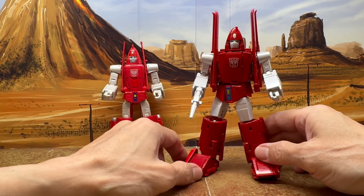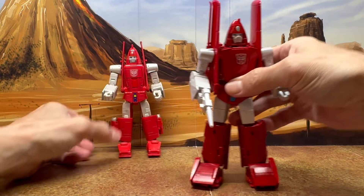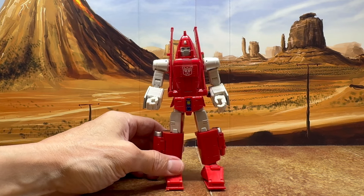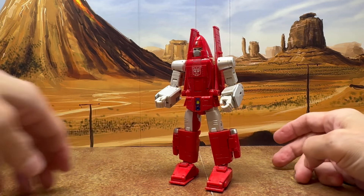This is what the Fans Toys figure looks like, and it's a really nice figure. Now let's go back to DX9 and transform him into his alt mode and take a look at that.